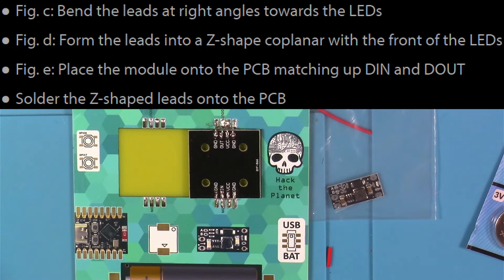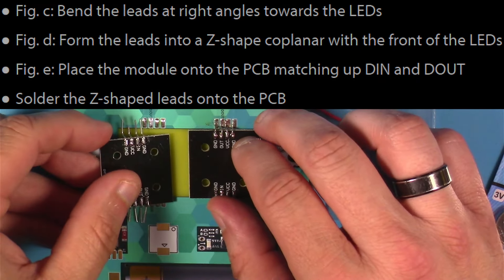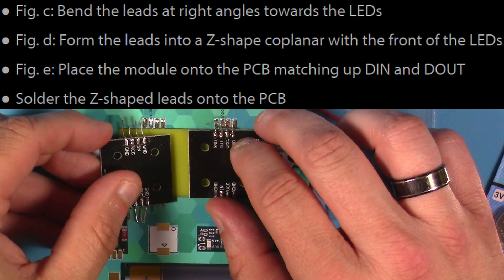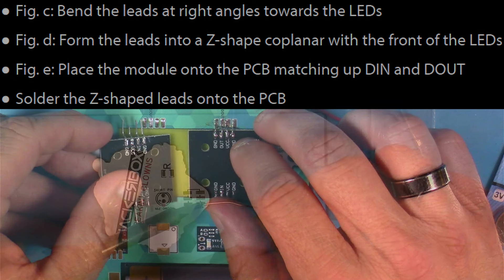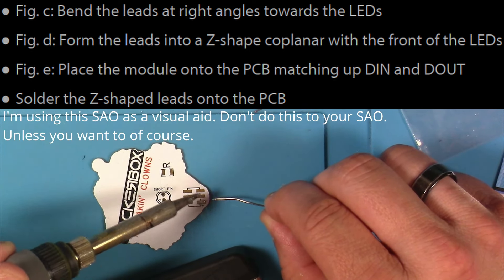Next it was time to do some special bends on all these leads and then get these LEDs onto the badge board and solder them in place. But as you can see, I did not do that and made a big old goof — the first of many goofs while recording this box. I've already got one soldered down and I'm getting ready to do the other, and I didn't show you about bending these leads. So I'm going to borrow one of the SAOs and just give you a quick visual of how that's done.